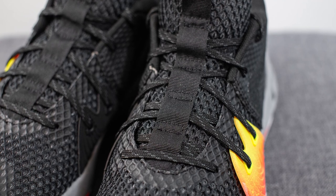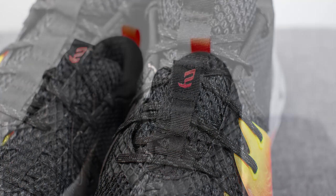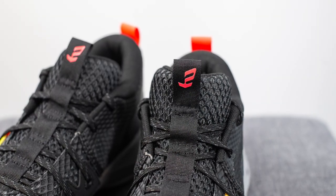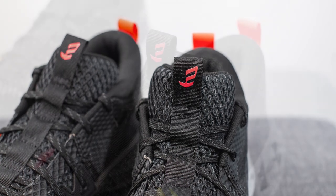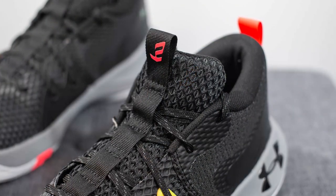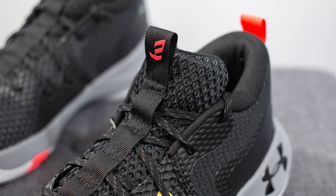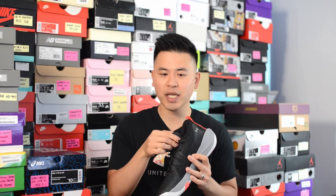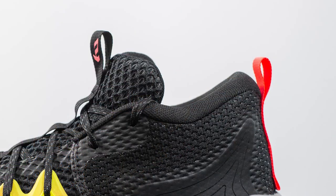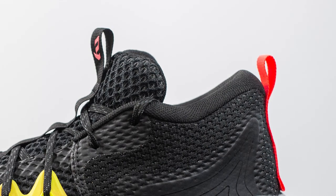The laces are a flat style done in a combination of black and gray, and they intertwine through the center nylon strap which is entirely done in black. At the very top we have the Joel Embiid logo done in a bright crimson or hot pink color. The tongue itself is constructed out of the same mesh as the body of the shoe and is decently well padded, so you won't feel irritation from the laces. The tongue is also partially connected to the body of the shoe, creating more of a one-piece sock-like fit. The inner liner is lined in black textile and is pretty well padded around the collar area.